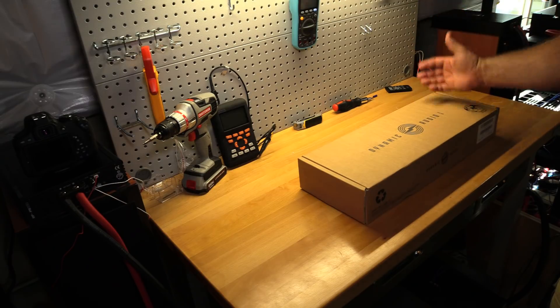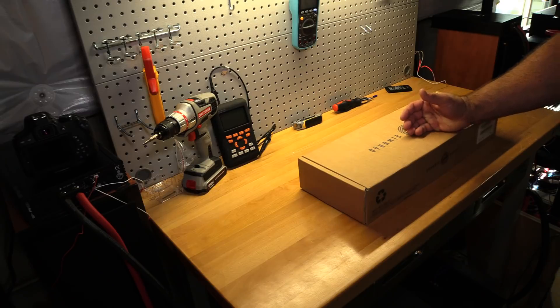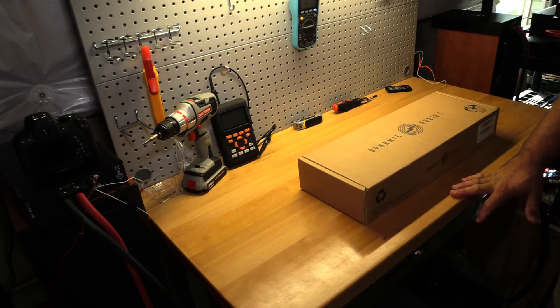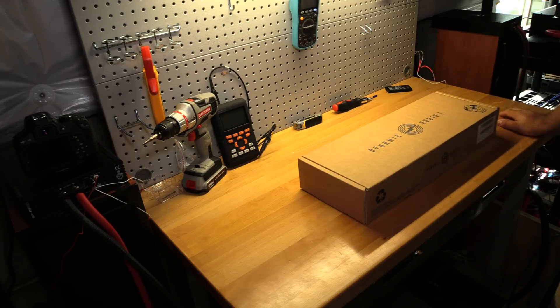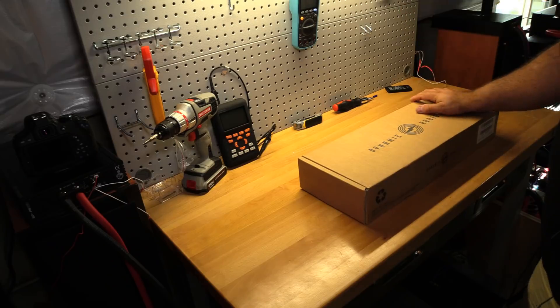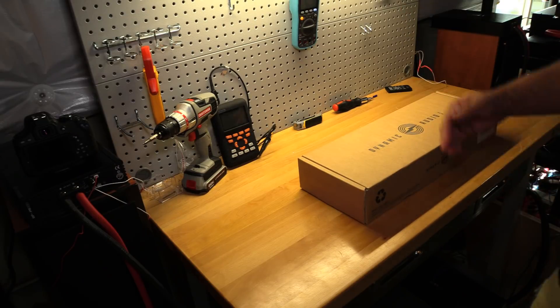I'll be straight up front — I don't know anything about this company. I was approached by a viewer named Pablo Castillo down in Texas. He said he just got a couple of these amps in for his competition vehicle, thought they'd do pretty good, and asked if he could send me one. Of course I said sure — I'll test just about anything if I've got the time.